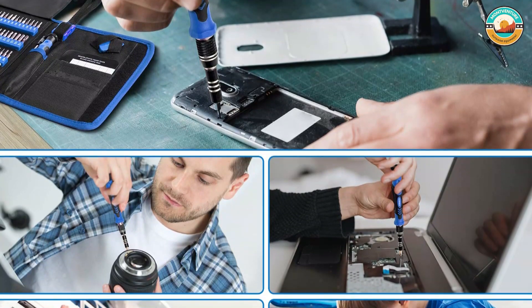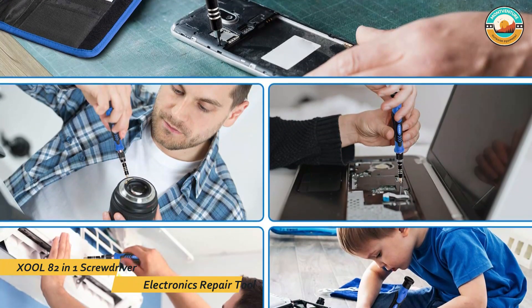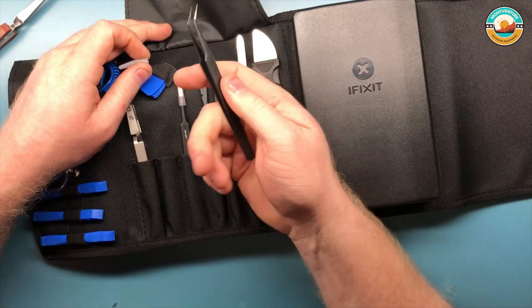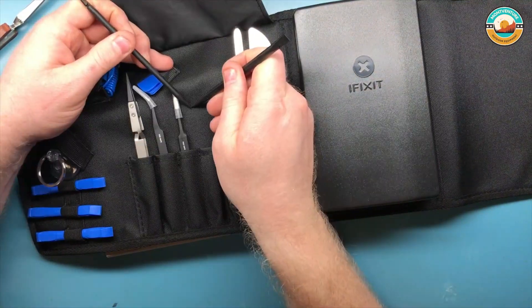This kit also comes with an assortment of other useful tools, like a utility knife, three precision tweezers, a 6-inch ruler, and much more. XOL also makes smaller, cheaper sets, available in a 58-piece set and a 22-piece set.